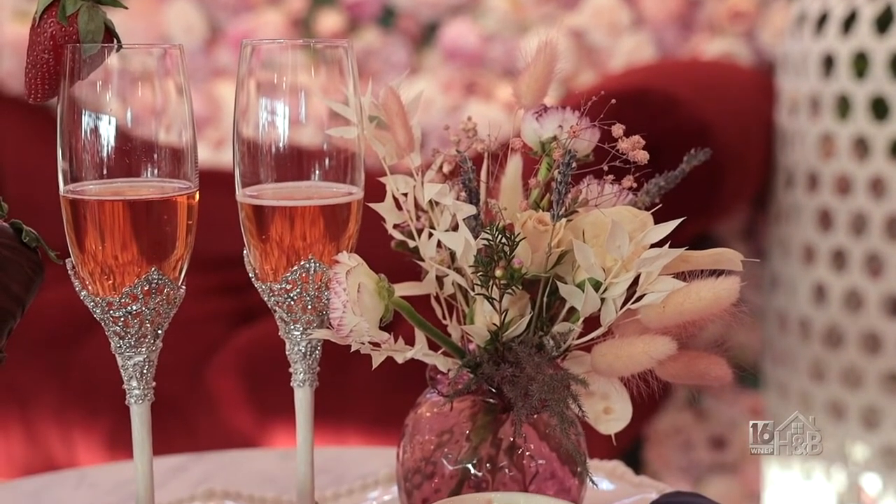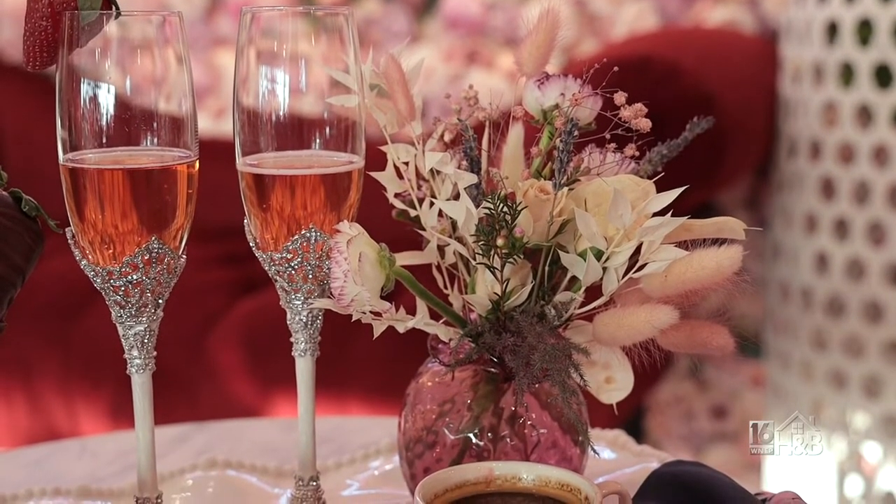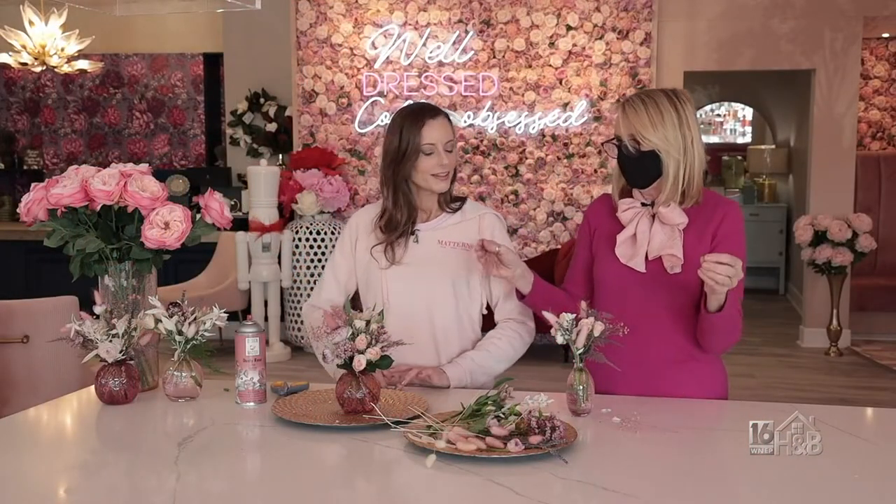And there you have it — a romantic bud vase for a breakfast in bed. Thank you so much, Selina. Now we're going to catch up with Tom and we're actually going to put the beautiful tray together.